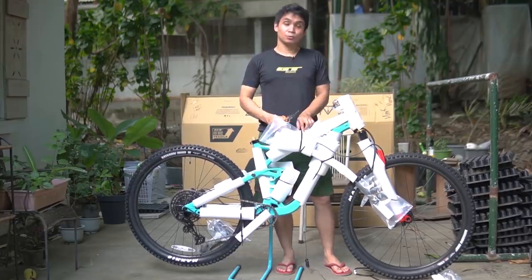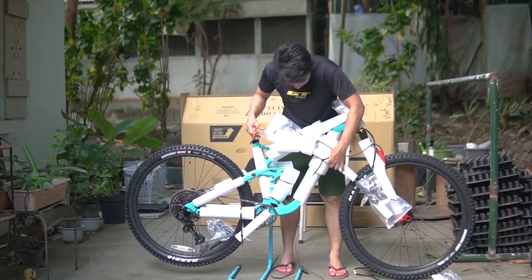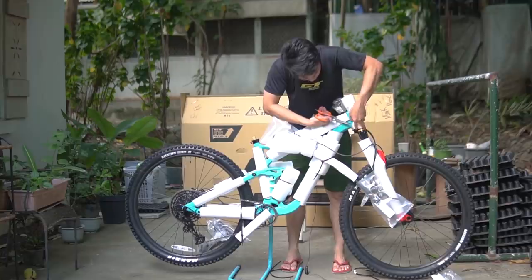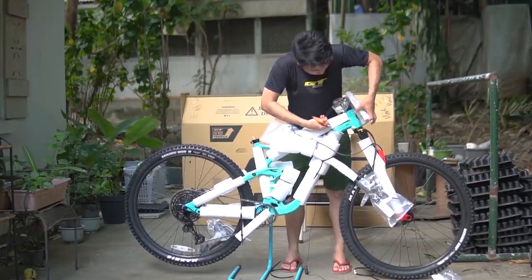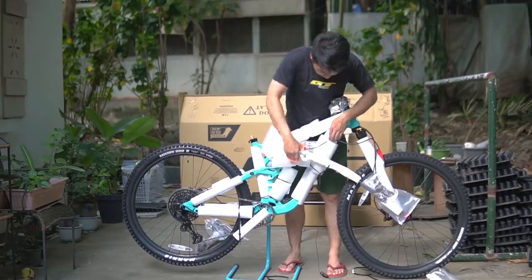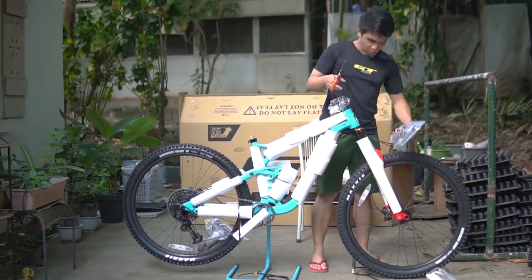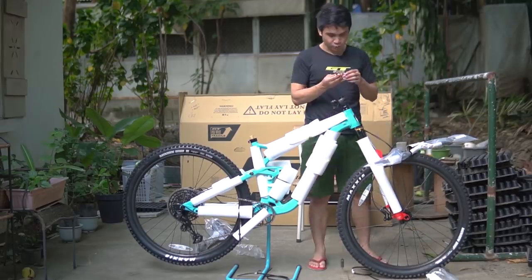So I'm gonna take this slow para ma-experience nyo rin. Nagigigil ako. So this is the handlebar. Talagang protected itong bike — napakamaganda yung packaging. May head badge. Of course, Cheaty. Tanggalin ko yung handlebar muna. Tapos I'm gonna need to loosen up the stem at ikakabit ko yung handlebar. I'm gonna need my multi-tool.